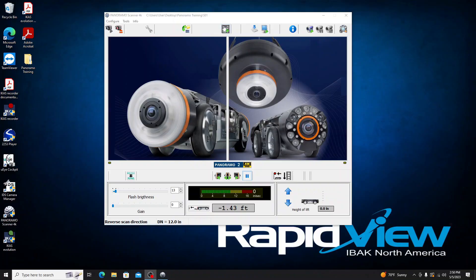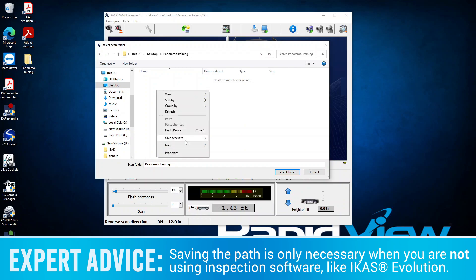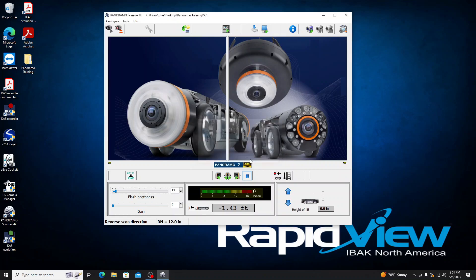We are in the mainline pipe with our 4K camera. The first thing we have to do is set the path for all of our scan images to be saved. We go to Configure and Set Path, which brings up our directory. I've already created a folder on my desktop called 'panorama training,' and I'm creating a new subfolder named 'Section 01' to keep everything organized. I'll select that folder and click OK — you can see the path now appears in the top bar.